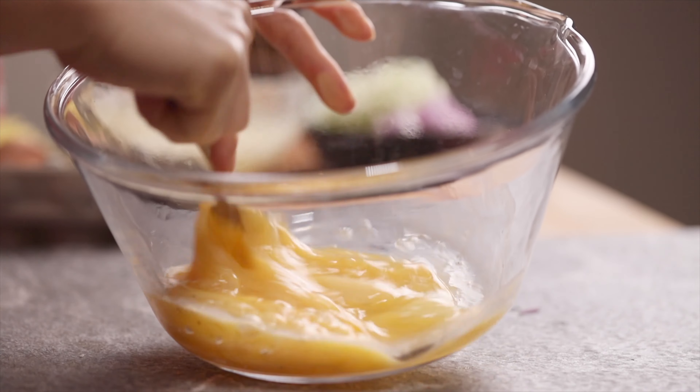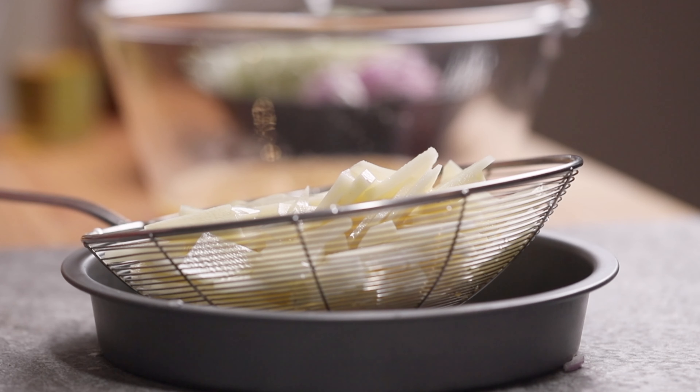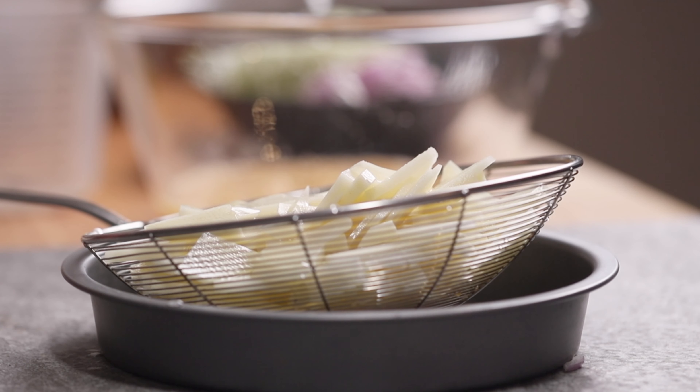Let's make sure that we don't have a good idea. Let's go ahead and wait for the next step. 3, 2, 1, 2.